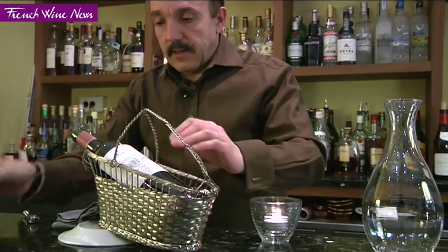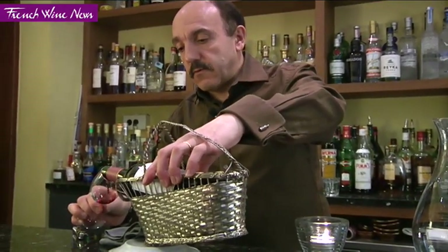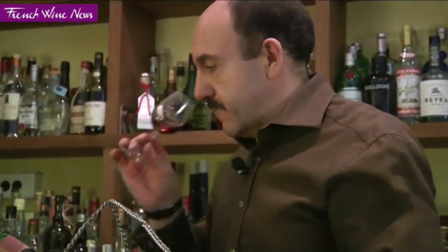Now I'm going to quickly sample the wine, just to make sure it's in good condition. I try not to move the bottle too much, simply because I don't want to decant a bottle if the wine is in poor condition or is corked. Excellent.